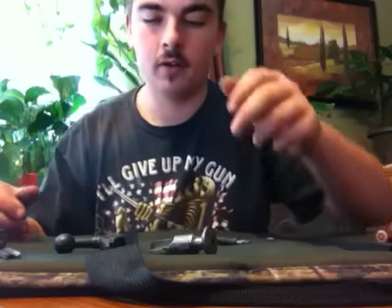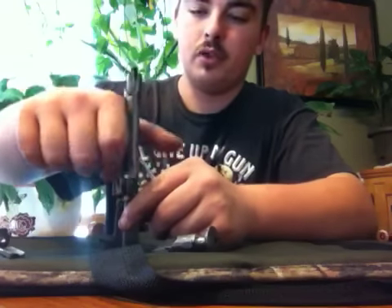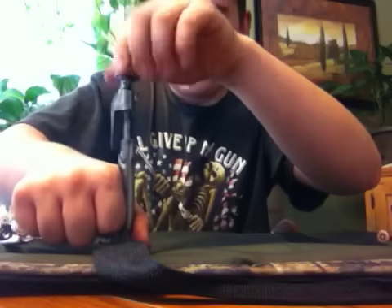To put it back together you just do the same thing you just did — slide it back in and push back down on your bolt handle, then screw it all the way back down.